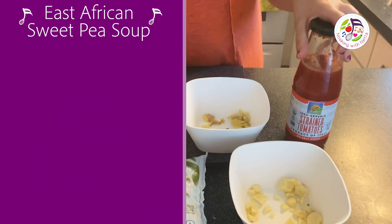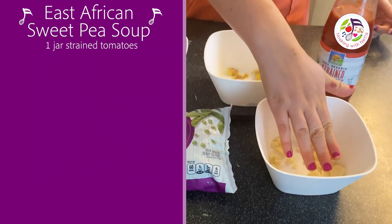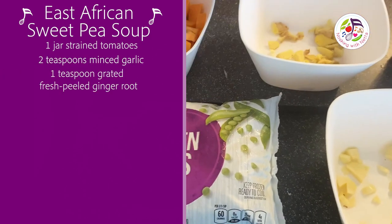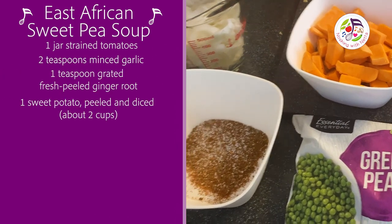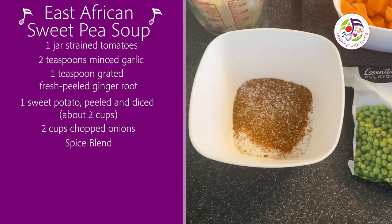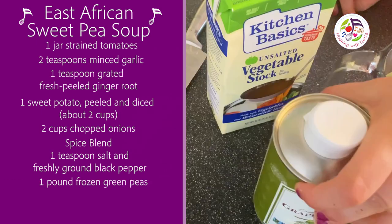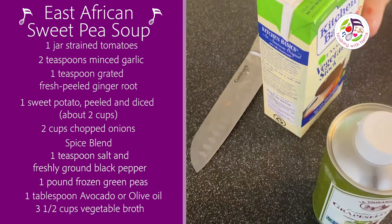You will need tomato, garlic, ginger, sweet potato, onion, Arizona spice grind, salt, pepper, green peas, oil, and vegetable broth.